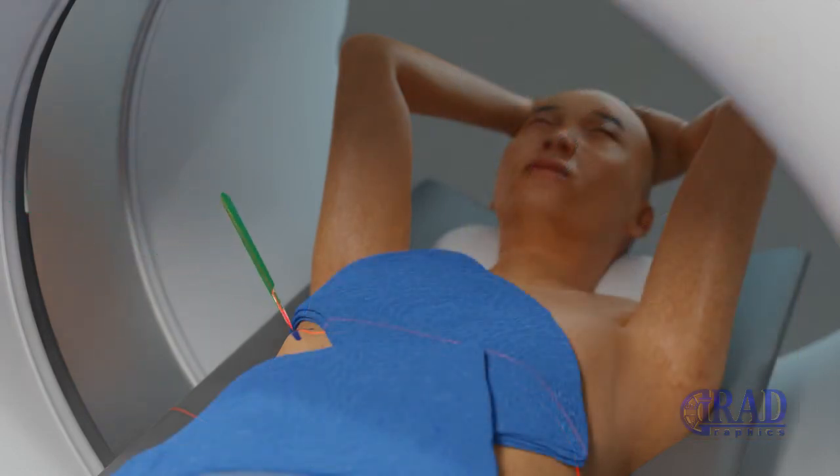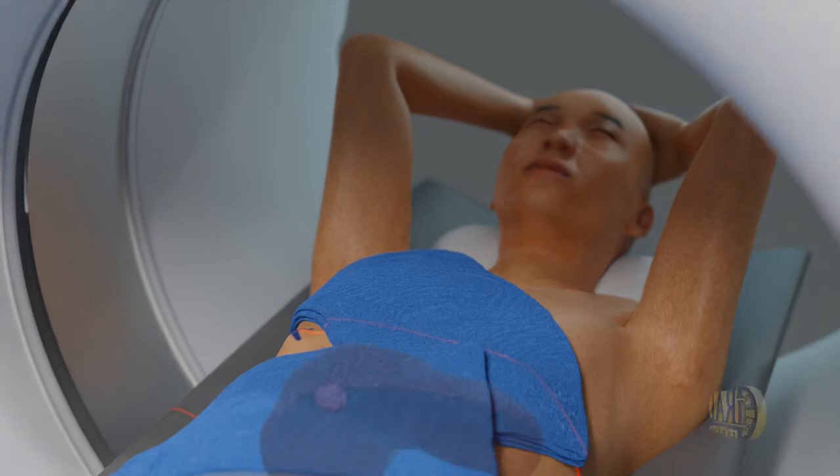A very small nick may be made in your skin to make it easier to pass the needle into your liver. Then the microwave ablation antenna is placed under CT guidance.